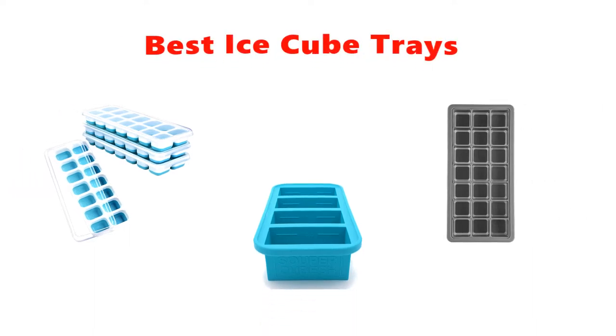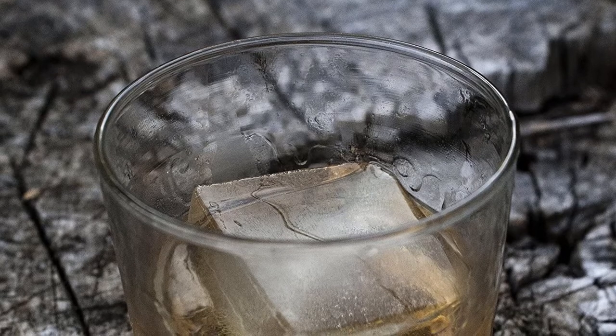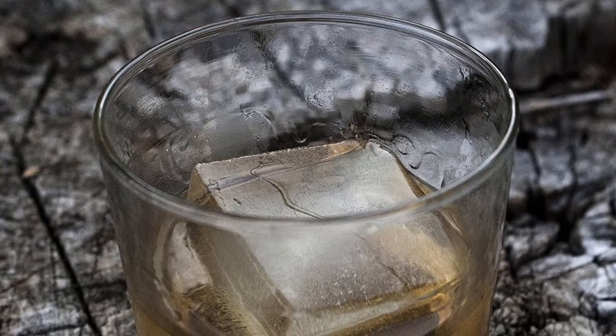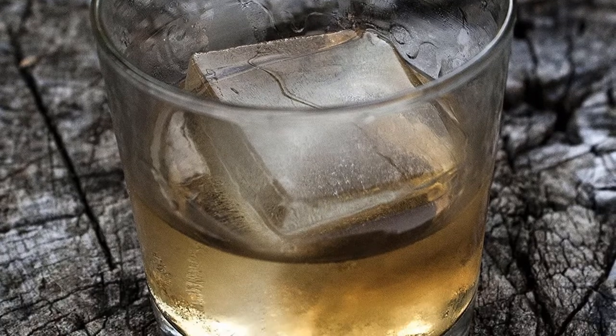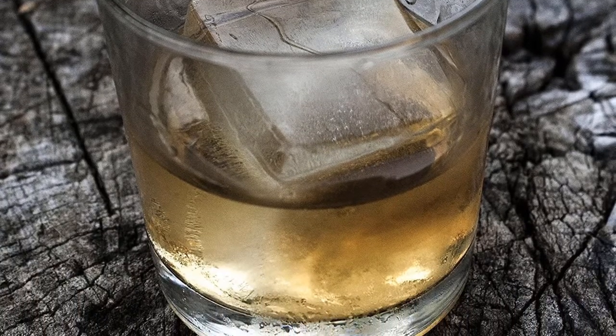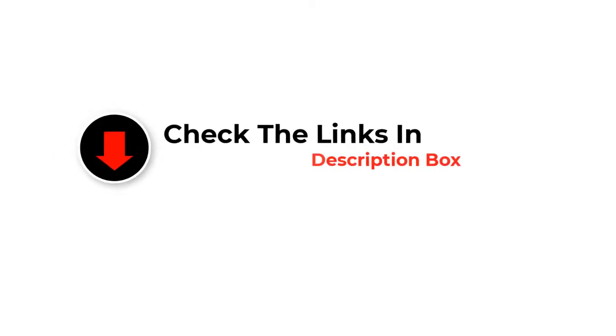Hey guys, in this video we are going to be checking out the best ice cube trays you can buy right now. We made this list based on our personal opinion and hours of research, and we have listed them based on type of features and price. We have included options for every type of user. If you want more information and updated pricing on the products mentioned, be sure to check the links in the description below. So let's get started with the video.